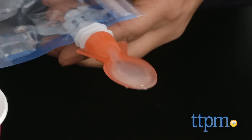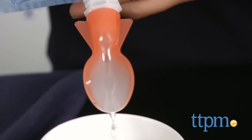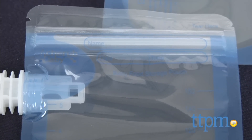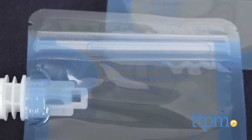A color-changing spoon which attaches to the spout changes color if the food is too hot — a nice helpful touch. These pouches are self-standing when filled, BPA free, leak proof, and sterilized. Additionally, a label system is printed right on the pouch so parents can date and label their food.